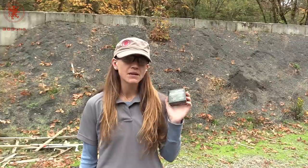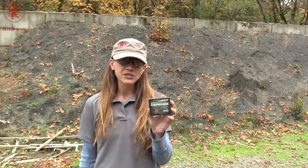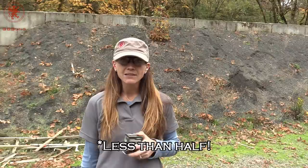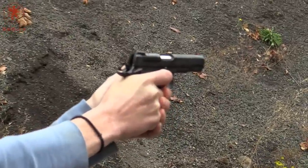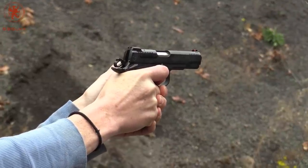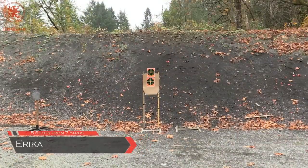We're back — we ran out of time last time at the range to finish our review on the Yama 380 Micro Max, so we're finishing up now. We're testing a 50 grain Liberty Ammunition Civil Defense load, which is about half the weight of the heaviest load we tested last time. It ran and locked back — all right!